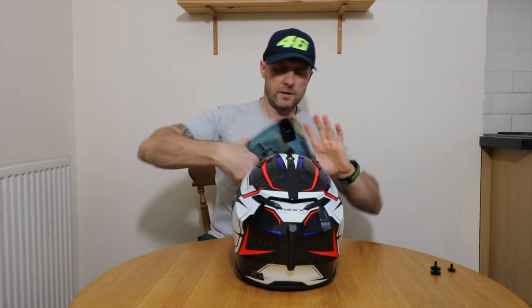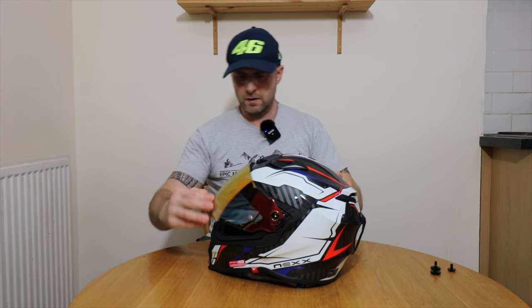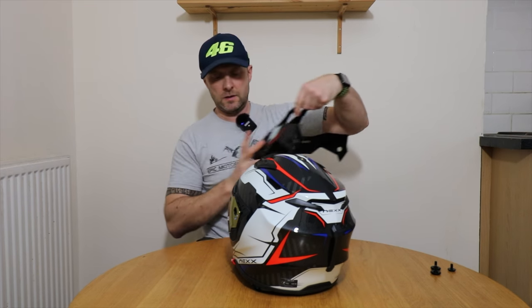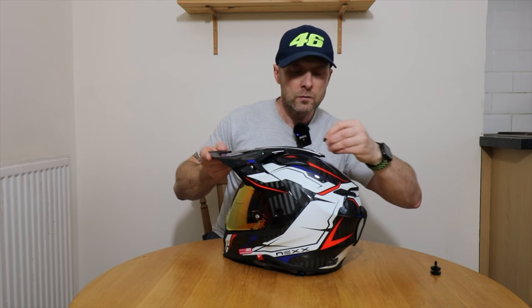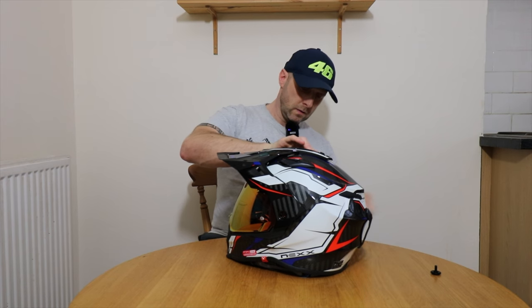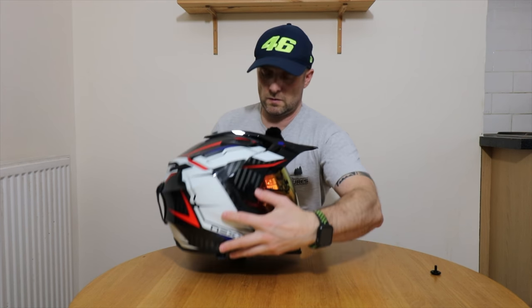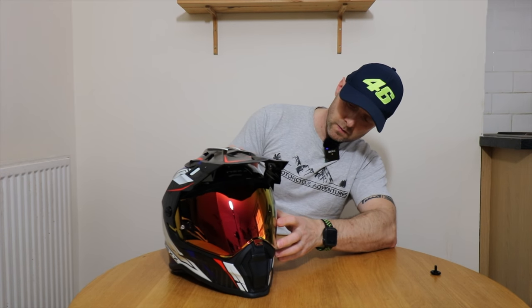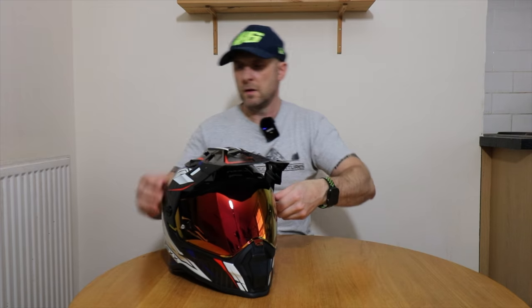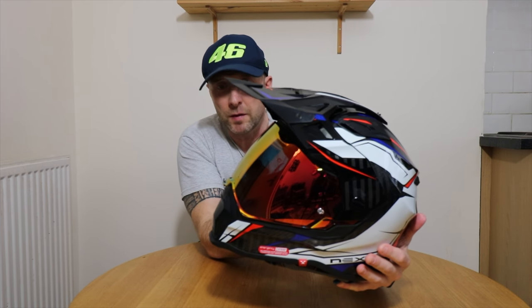Fitting the visor is super easy — it just slides down. Looks pretty cool with the iridium visor on. Popping the peak back on with the small bolt at the top. Super simple to fit the visor and then re-replace the peak.